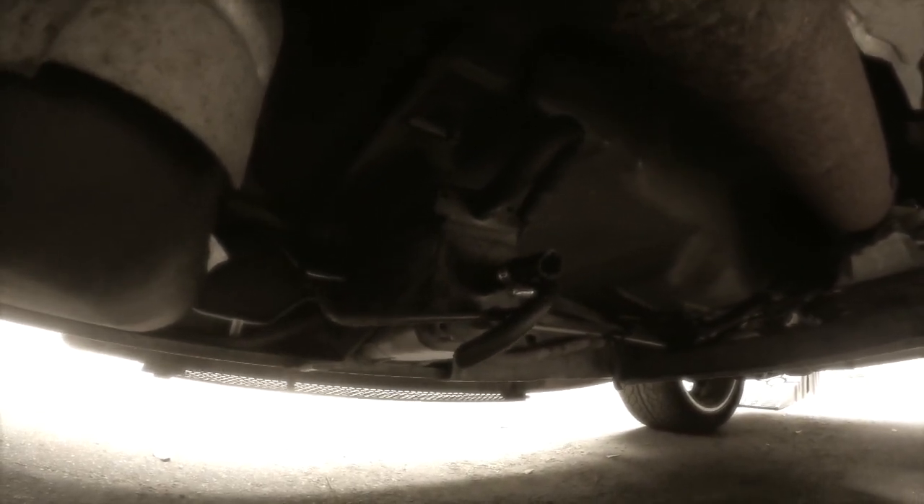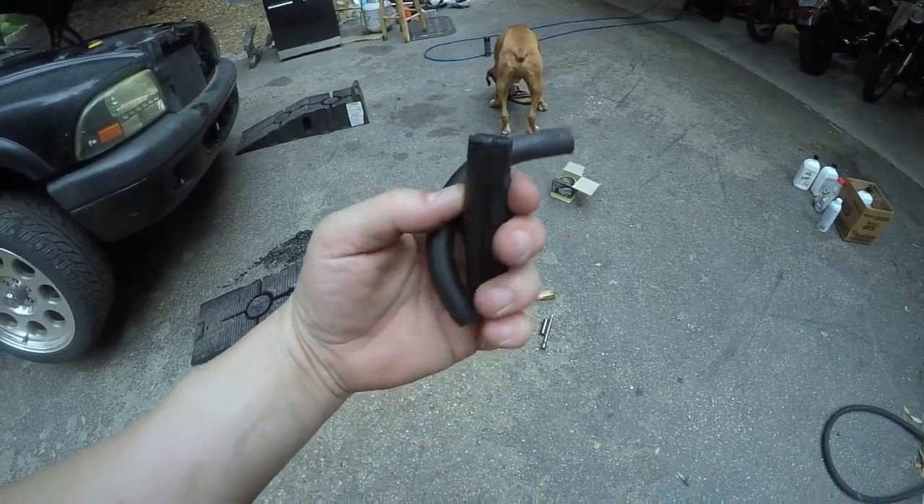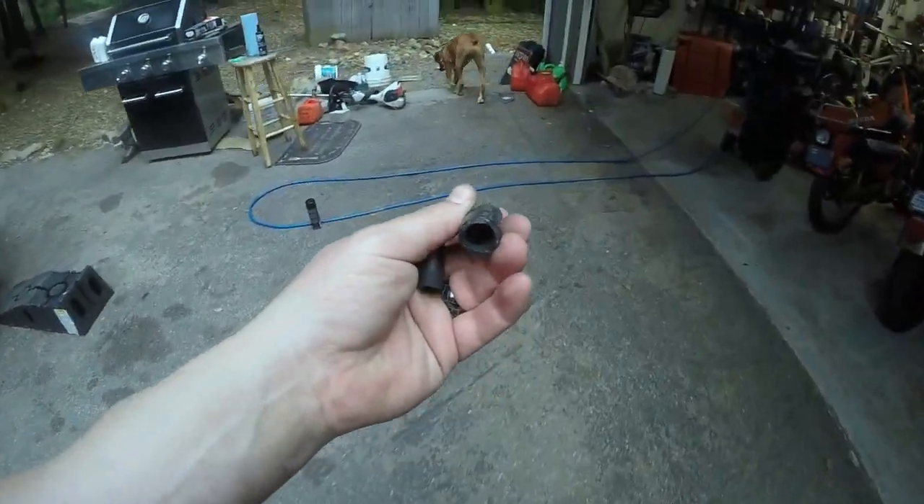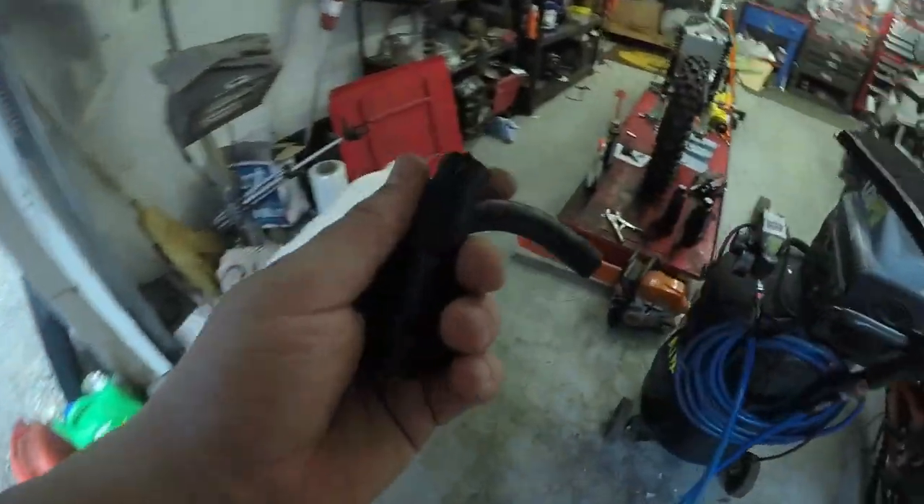This bad boy has another problem — the evap hose there is broken, so we need to reattach that. This is the old hose that they had cobbled on there. I'm going to dig through my stuff and see what we got, see if we got some new stuff. Got her all cleaned up. The challenge here is this side and this side are two different sizes, so I basically did what they had before, but I made it longer, so hopefully it won't crack and break like it did last time. That should do for now.